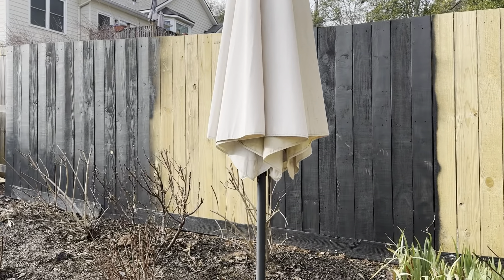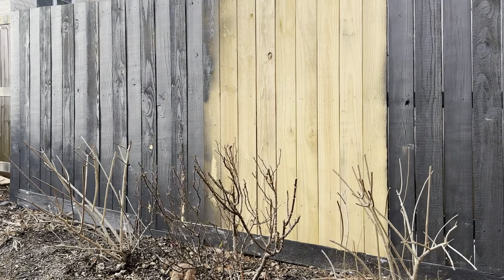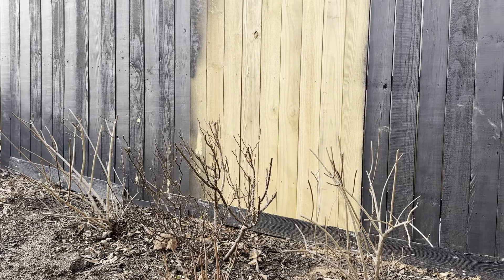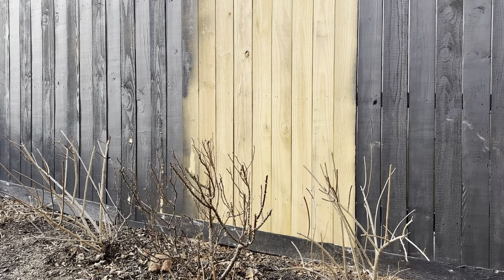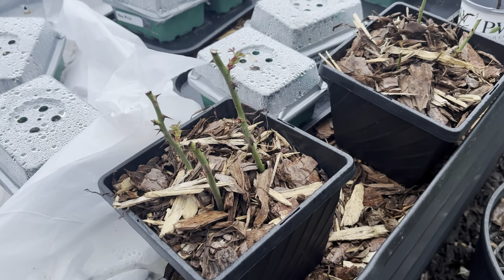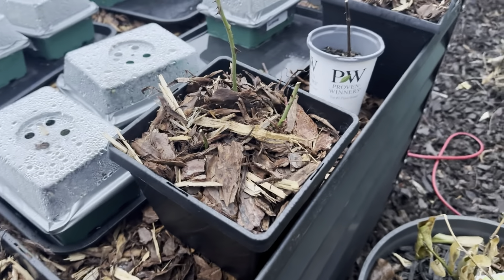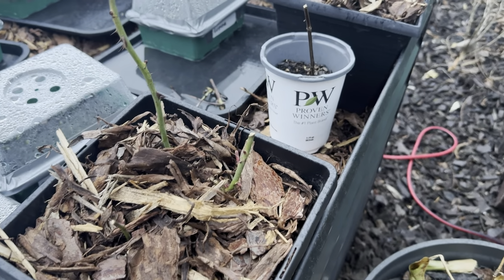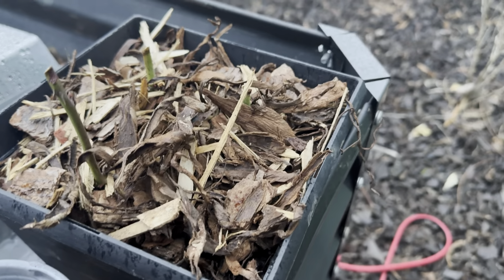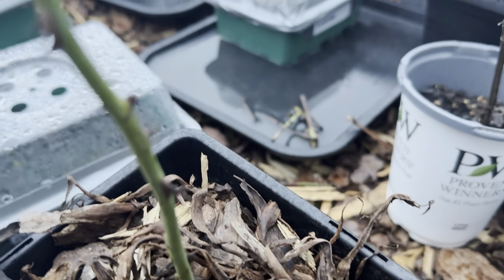And then my other rosebush there — that's the pink one that gets massive. Can't wait to get my fence painted; it's supposed to have some good weather this weekend so hopefully we'll get that knocked out. These were the roses that I propagated end of last year, and they got a little bit of frost damage, but I clipped it off and you can see they have buds.